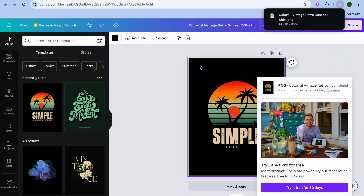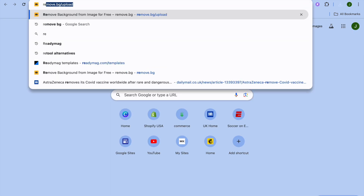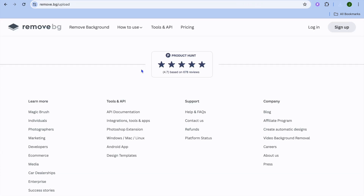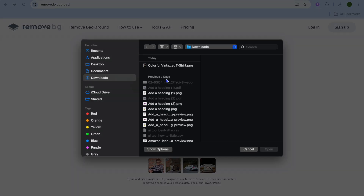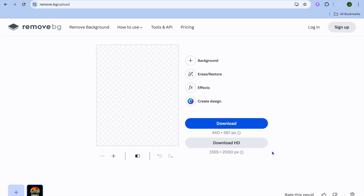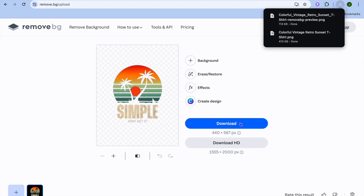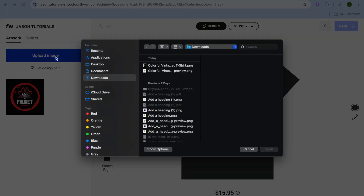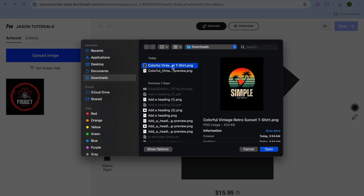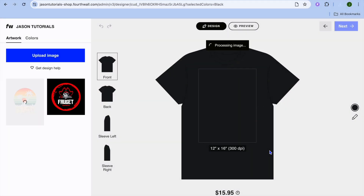If you would like to remove the background and make the logo transparent, open a new tab and type in remove.bg. This platform will allow you to remove the background of your design. Select the design and tap 'Open.' After a few seconds, the background will be removed. Once that's done, tap 'Download,' then go back into Fourthwall and tap 'Upload Image.' You can then choose to select the image without the background or the one with the background.